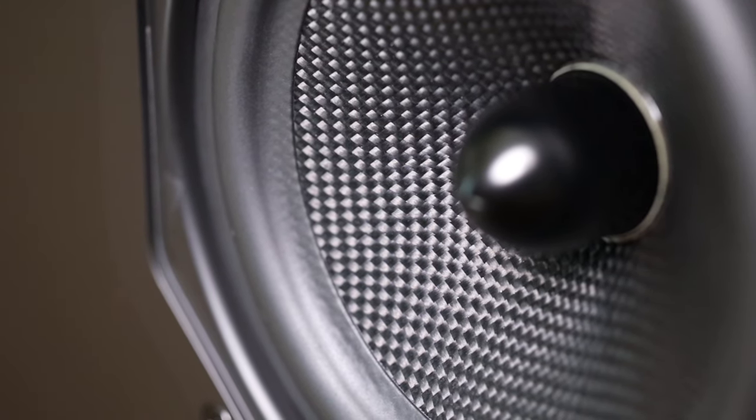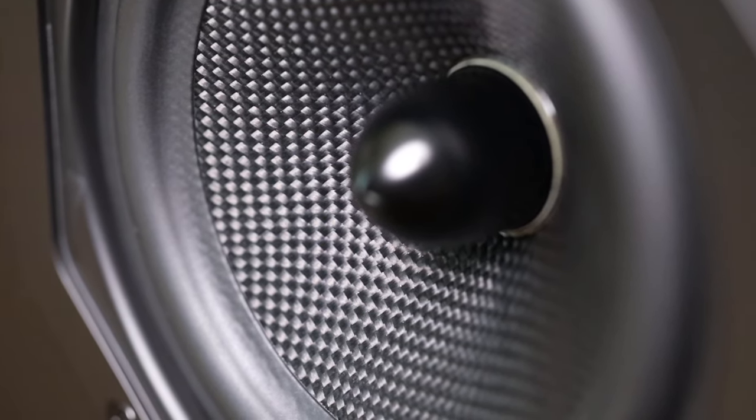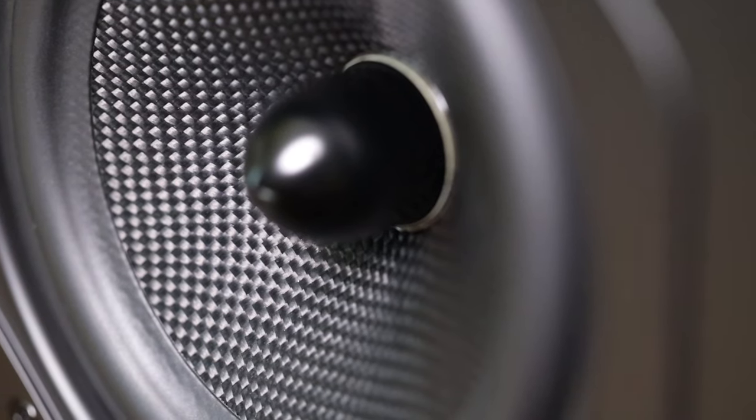The bass from these certainly isn't what I expected — nothing is really overblown or overstated. These are actually voiced like a more expensive speaker, not reaching for anything, just letting the cards fall as they may. The mid-range is detailed and presents with a good amount of texture. The best way I can describe it is that a sense of balance is maintained at all times — it won't be over-exciting in any way. These are the characteristics of a neutral sound.